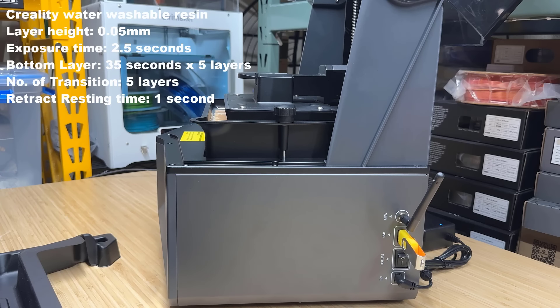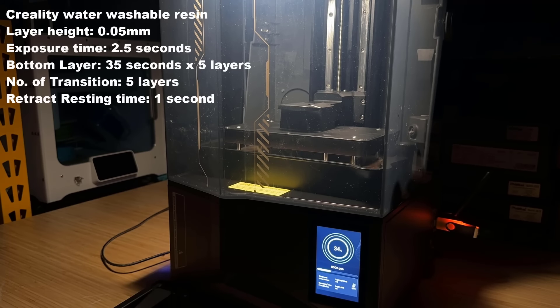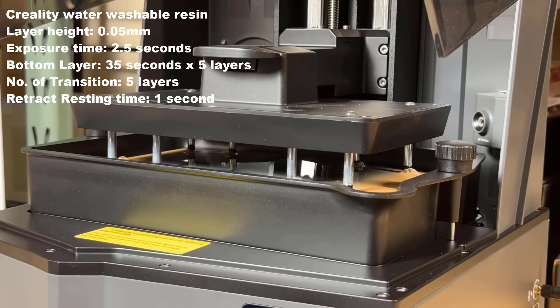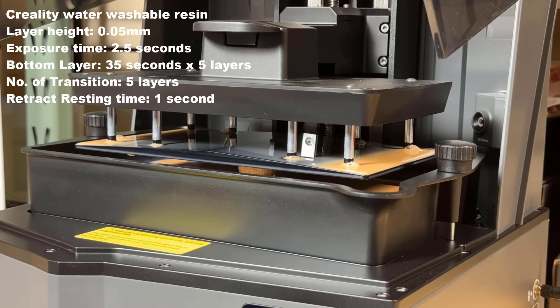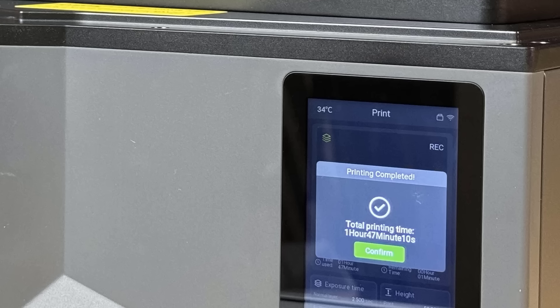As the curing time of each layer is 2.5 seconds, including the releasing time, it'll take around five to six seconds per layer. After the print reaches a certain height, the Z-axis starts moving slowly, but the releasing still relies on the moving resin tray. The print finishes in 1 hour and 47 minutes.